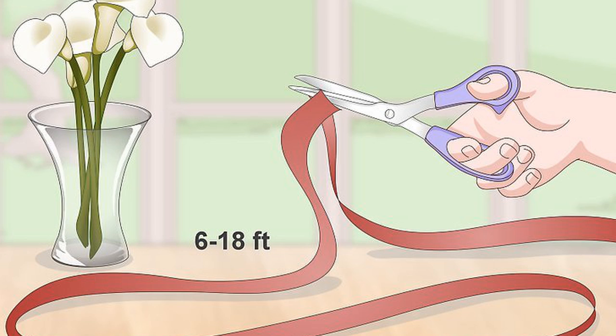Tying a corset around a pillar vase. Use a 6 to 18 feet (1.8 to 5.5 m) piece of double-sided satin ribbon. You may need to adjust the amount of ribbon you use depending on the height and diameter of your vase. Choose a satin ribbon that is at least 1.5 inches (3.8 cm) wide in a color that will complement your bouquet. Double-sided ribbon is shiny on both sides — both sides look identical. If you are unsure about how long a piece of ribbon you should use, follow the directions using a piece of inexpensive twine as a dry run and then cut your ribbon accordingly.